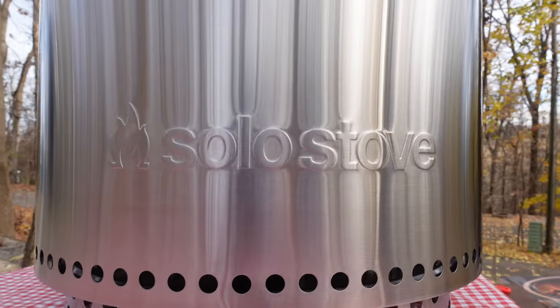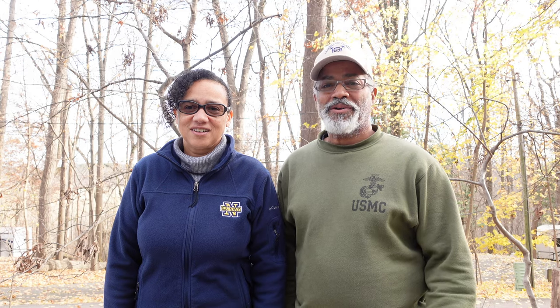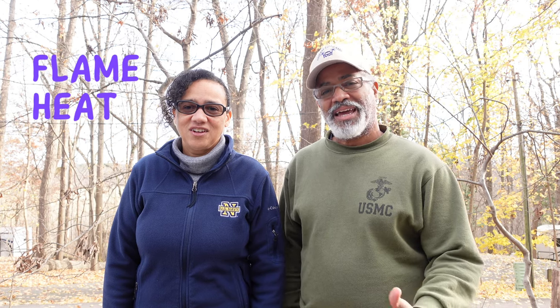We just purchased a Solo Stove portable fire pit, and we're going to test the flame, heat, and duration against a regular fire pit. You're going to want to stay to the end because we purchased a special attachment and it is way cool.